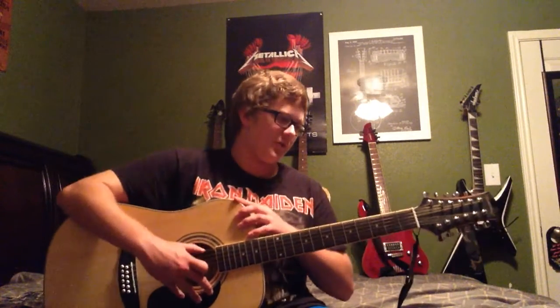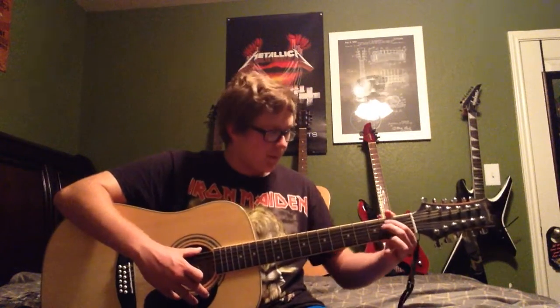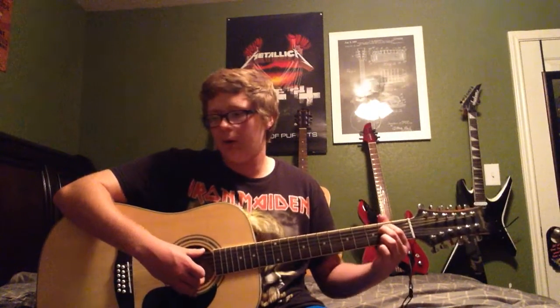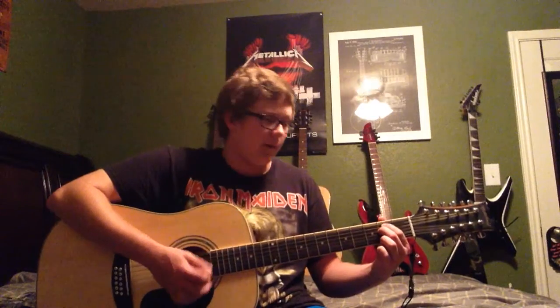I actually bought it at Guitar Center on Black Friday, so it was a heck of a deal — I got like $400 to $500 off. It was really great. I picked it up in the Iowa-Nebraska area. It was pretty good, I like it. Great sound — got it for Christmas.